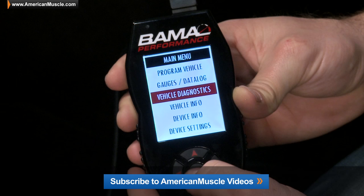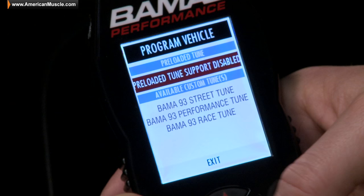You can expect a ton of cool new features from the SF4, which I'll get to shortly. Even though the new features of the SF4 are great, the main purpose of the Bama SF4 Tuner is to make your car even faster, thanks to the custom Bama tunes it comes with.